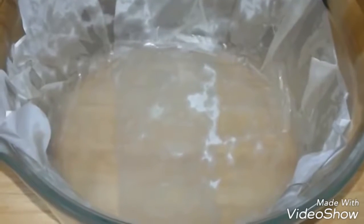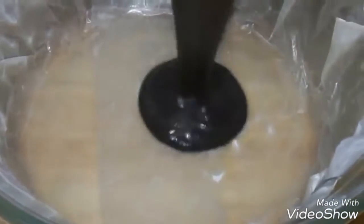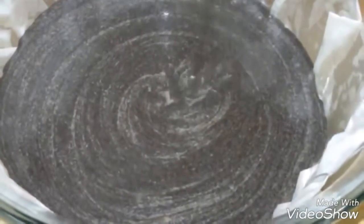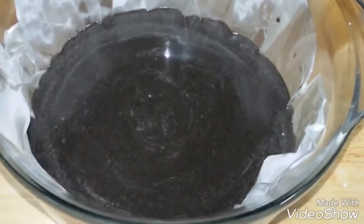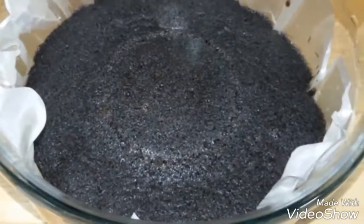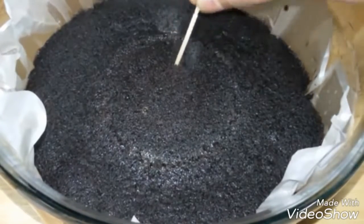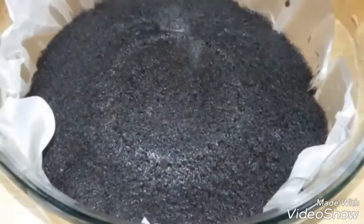Line a microwave-safe bowl with butter paper. If you don't have butter paper, just apply some butter on the mold and sprinkle some flour — this will prevent the cake from sticking. Pour in the batter and put it in the microwave for five minutes. After five minutes the cake is ready. Insert a toothpick — if it comes out clean, your cake is properly baked.